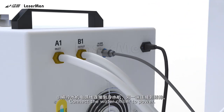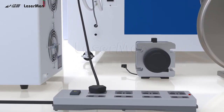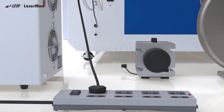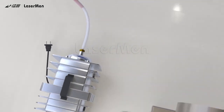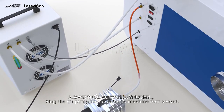Step 8: Connect the water chiller to power. Air Pump Installation. Step 1: Connect the air pump air outlet with the machine air inlet using an air pipe. Step 2: Plug the air pump power cable to the machine rear socket.